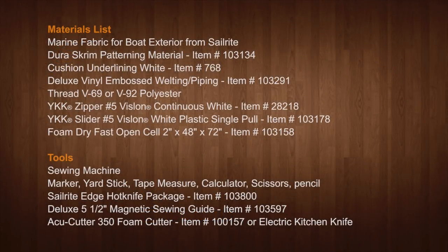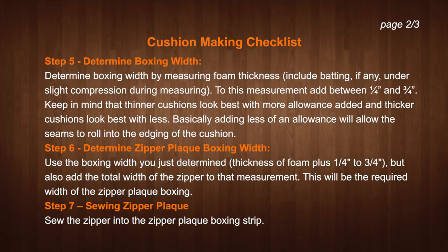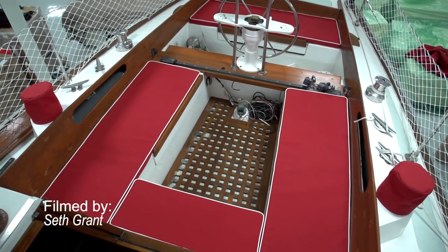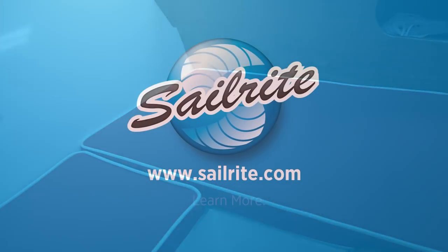Here is the materials list that was used to build this set of cockpit cushions. Since these cushions are for an outdoor application, we used a marine fabric for exterior applications. You can find hundreds of those types of fabrics at the Sailrite website. If your box cushion is for an indoor application, you will also find those types of fabric at Sailrite. Here is the helpful checklist that we promised you — this step-by-step checklist along with this video should greatly help you when it comes time to build your own box cushion. You may want to pause the video to study this short 11-step list. For more free videos like this, be sure to check out the Sailrite website or subscribe to the Sailrite YouTube channel today. It is your loyal patronage to Sailrite that makes these free videos possible. Thanks for your support.